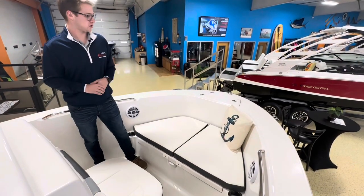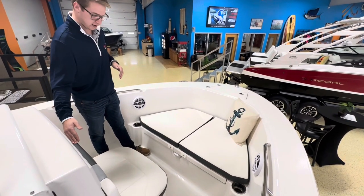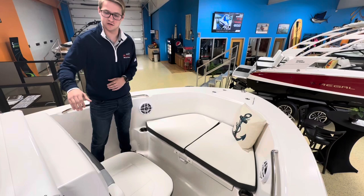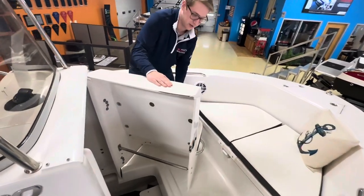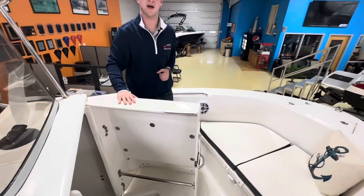Here at the bow you're going to notice two large cushions, great for sitting and hanging out, as well as a forward-facing chair. One of the best features is this massive compartment — you can put a head in there, scuba equipment, fishing equipment; it doesn't matter, there's space for it.